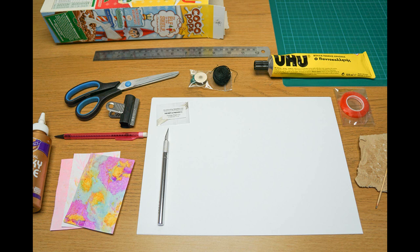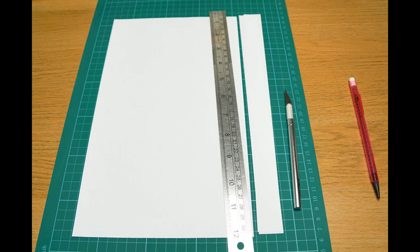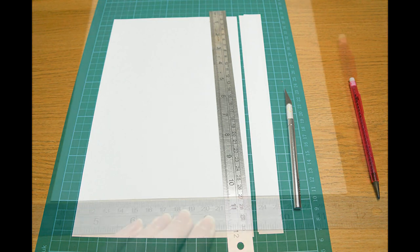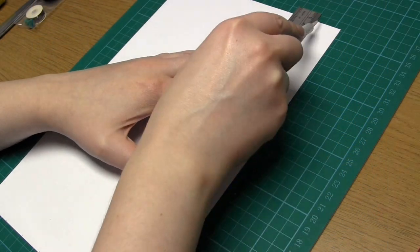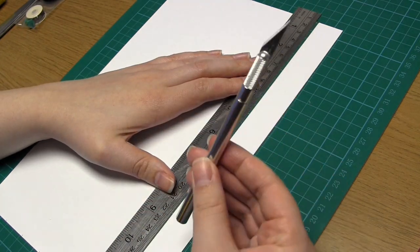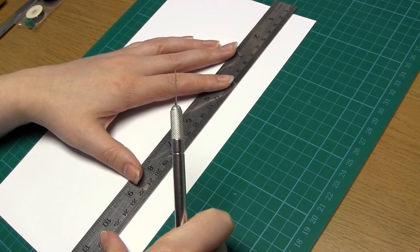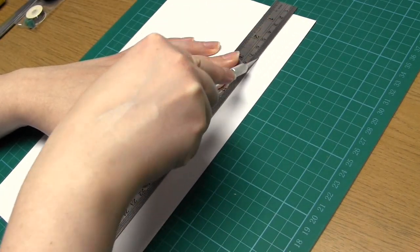The very first step is to cut your piece of paper into strips. Each strip should be two and a half centimeters wide. Simply use a pencil and ruler to mark two and a half centimeter intervals along the two shorter sides, then put the paper on a cutting mat, place a ruler between two opposing marks, and cut along the ruler with a craft knife. Repeat this all the way along to give you strips that are two and a half centimeters wide.